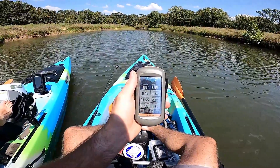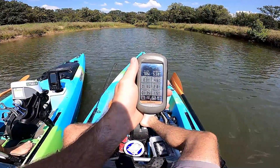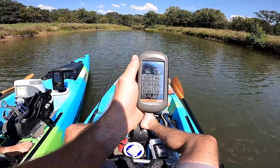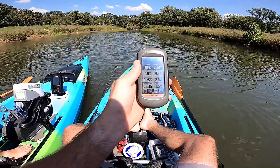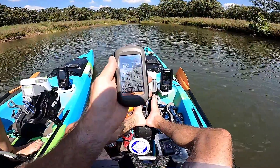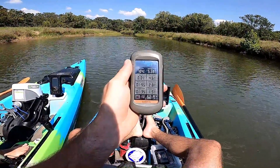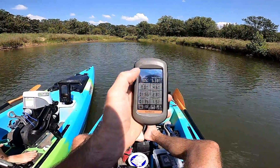Alright everybody, I'm at the end of my journey — I think I'm going to head back to the truck. Just wanted to give you an update: so far I've gone 5.33 miles at a max speed of 4.6, my moving time is 1 hour 55 minutes, and my stop time is 1 hour 35 minutes. The majority of the moving time has been at the fastest speed on this little electric motor, and I'm about to head back — get ready for hyper speed.